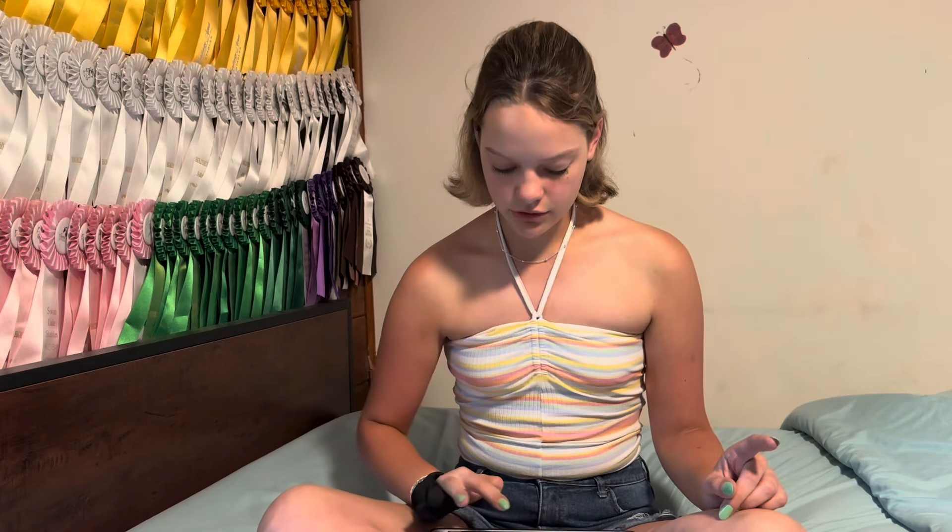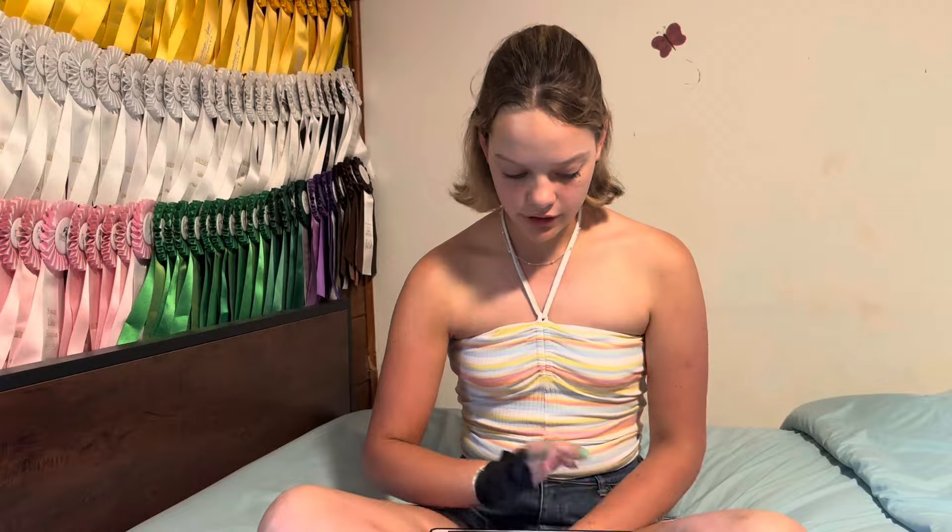First thing we're gonna do — and I'm gonna try and screen record on my iPad and figure out how to edit this video together because it will not be fun, but I'm gonna do it for you guys, for the one person watching this video. I hope you are entertained. First thing we're gonna do is go into my photos because I took a screenshot of the banner earlier.